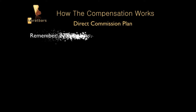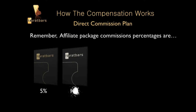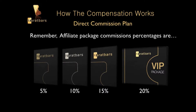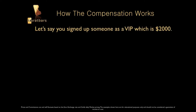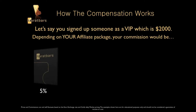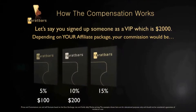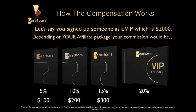The Bronze package is 5%, the Silver is 10%, the Gold is 15%, and the VIP is 20%. So let's say you signed up someone as a VIP at $2,000. Depending on your package determines the commission you get. If you have the Bronze package, you'd make $100. If you have the Silver, you'd get $200 — that's 10% of $2,000. If you have the Gold, you'd get $300 — 15% of $2,000. But if you have the VIP package, you'd get $400 — that's 20% of $2,000.